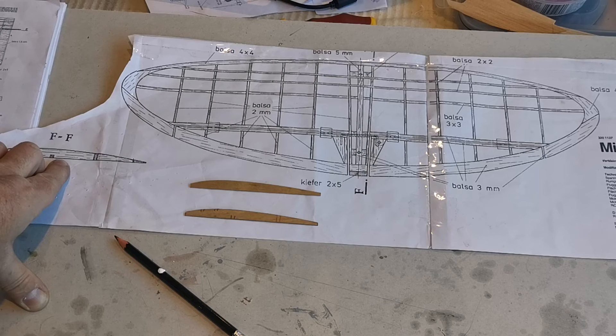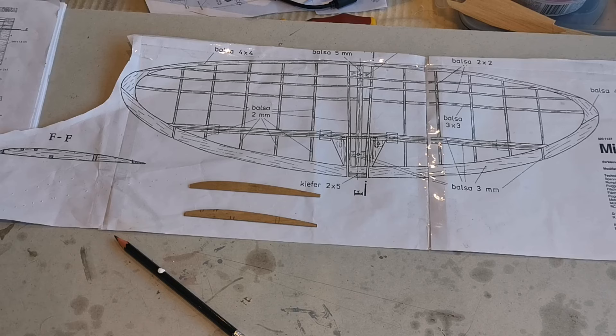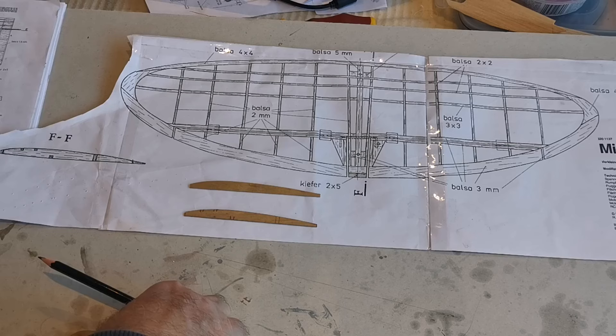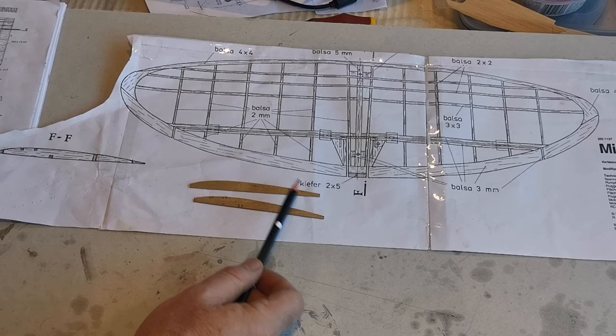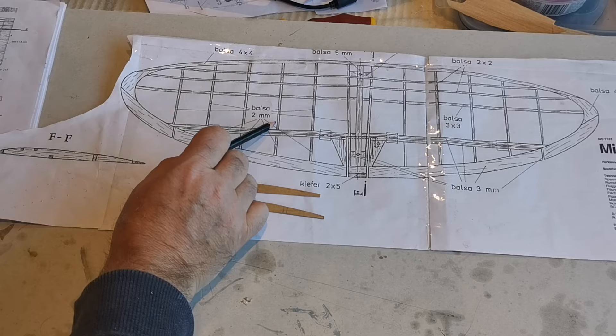The issue is that the only rib profile shown is this one for the middle section, and the others aren't illustrated. As you can see they taper, so each one's going to be different. Now it is possible to draw these ribs using this starting point with a piece of geometry, but frankly I'm not going to waste my time doing it. Instead, these are cut out of plywood using this as an outline, and I'm going to use them as templates to cut out enough ribs — obviously they'll be oversized.